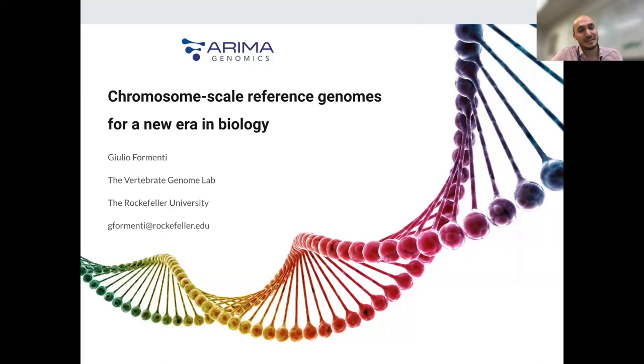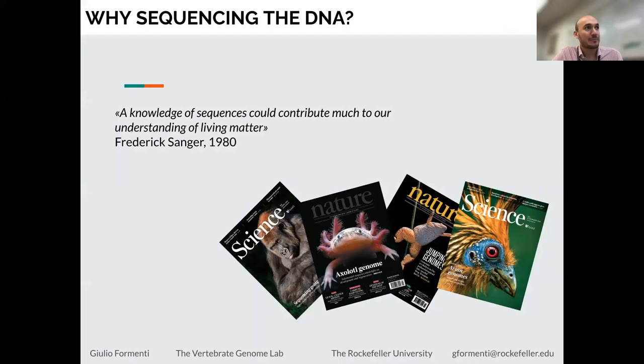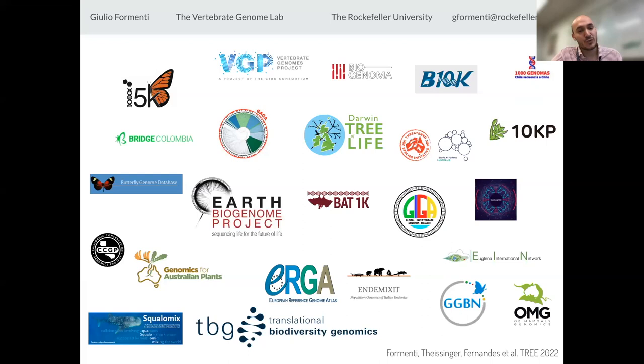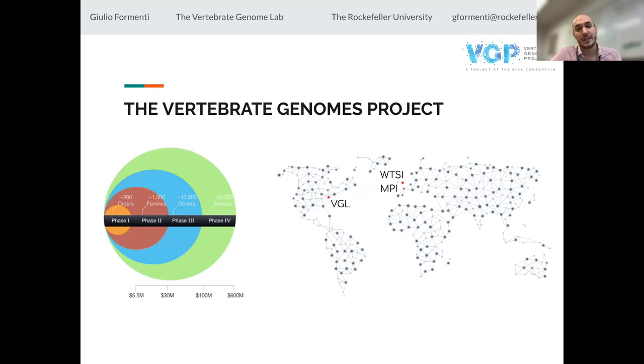Thank you very much, Pamela and the rest of the ARIMA team for the kind invitation. It's really important to get these sequences for studying the organisms we're interested in. That was acknowledged already in the 80s by Fredrik Sanger, and it's clear now that this is possible — we can do this for most species. That is why there are many initiatives around the world trying to generate high-quality reference genomes. Some are national, some are regional, focused on a particular area or country, and some are more interested in phylogenetic questions, looking at specific taxa. One of these initiatives is the Vertebrate Genomes Project.